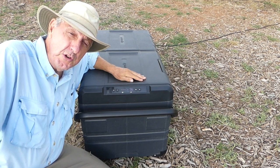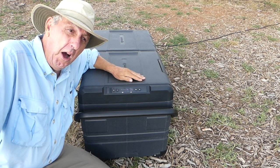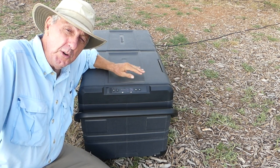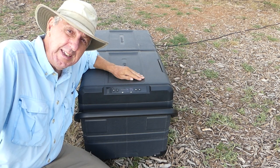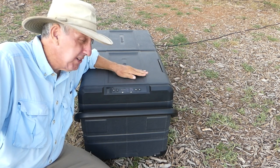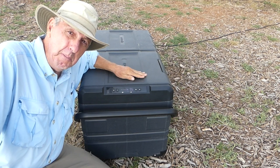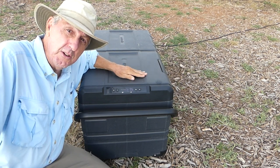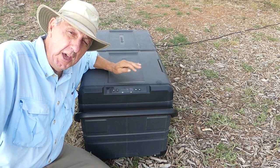You can see the unit is charging. Anyone who's purchased a brand new refrigerator or freezer knows it takes several hours to reach the proper temperature for freezing and cooling — this is no exception. You have to be patient, like any other unit, but I found it actually reaches its desired temperature pretty quickly.